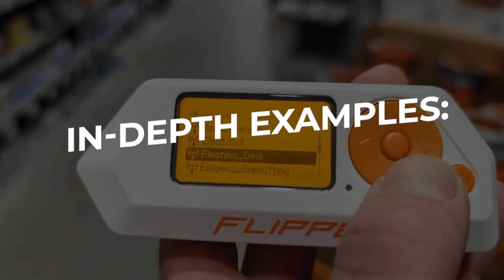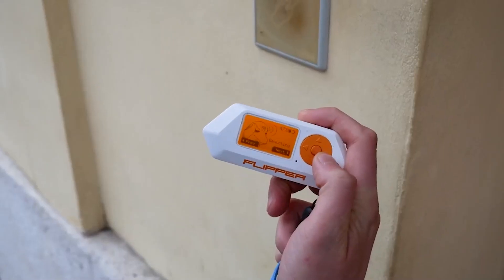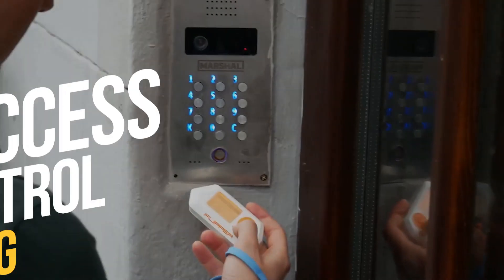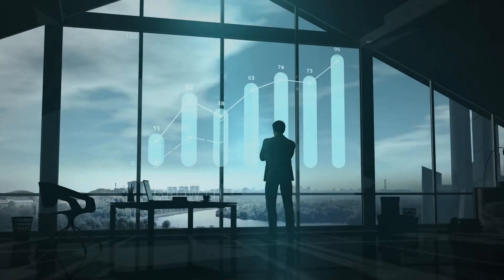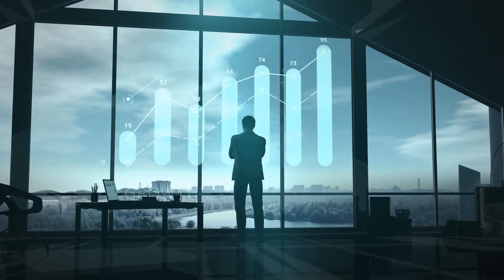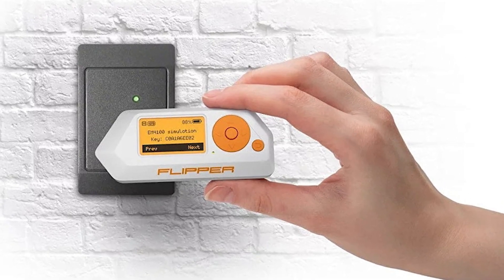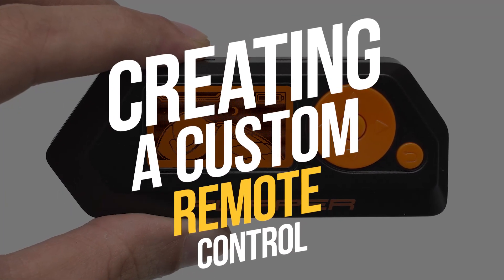In-depth examples: to truly understand the Flipper Zero's potential, let's dive deeper with some real-world examples of how it can be applied. Access control testing: whether you're a business owner assessing the security of your premises or a tech enthusiast testing the vulnerabilities of your access control system, the Flipper Zero simplifies the process.